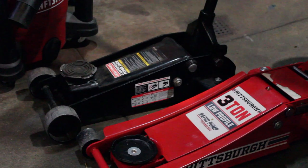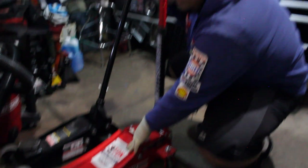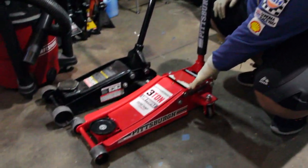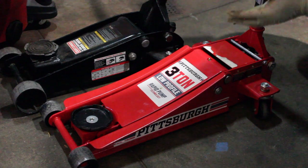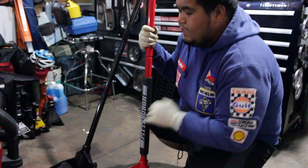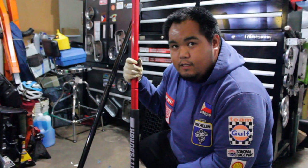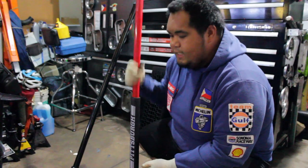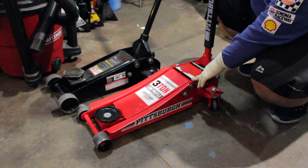Mayroon naman ako just regular — depende rin yan sa size capacity. Yung akin 3 ton, yung isa rin 3 ton. Ito galing ng Harbor Freight, ito Craftsman — binili sa Sears. May range lang ng price — mga nasa $150 to $200. Yung magandang jack is yung racing jack — aluminum — more on portable, lala na pag magka track day, racing kayo or autocross — mas maganda yung dalihin nyo, kasi mas magaan. Kasi ito mabigat, mahirapan kayong dalihin. Mas maganda yung aluminum na low profile.